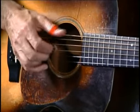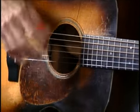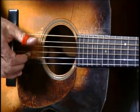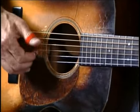So, into the 7th, and now the F. And a little F run right here. I have no idea how I learned that or why I learned it, because it sounds pretty dissonant, out of place. But in the context of the song, it's pretty cool.